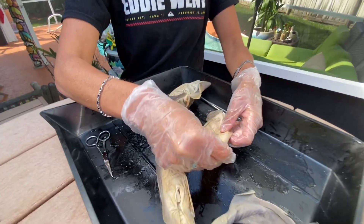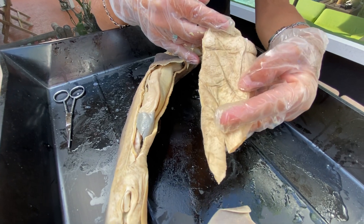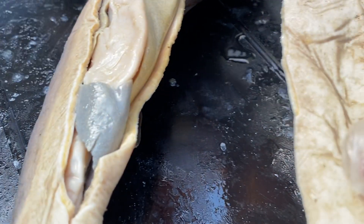I have already removed part of the ventral side of the stomach region. Just a cool fun fact for you guys — because the placoid scales are so rough, this actually used to be used as sandpaper back in the day.